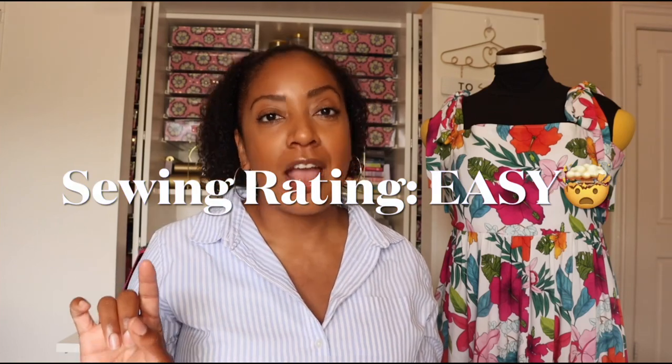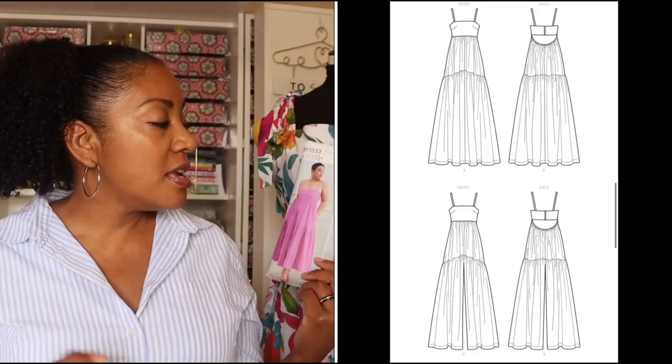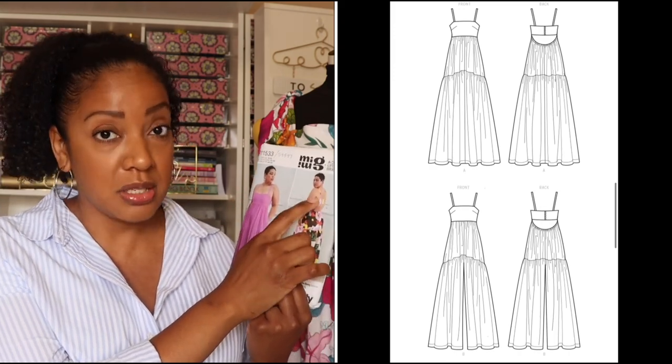This particular pattern I'm going to say is intermediate level. The reason I say that is because there are a lot of really great details that require additional attention, skill, and patience. The bodice is fully lined. There are buttons and button loops on the back of the bodice, so you have to make those little fabric loops and sew on buttons — not terribly difficult but more advanced if you've never done it. Also, there are lots of gathers, which can be tricky if you don't have a gathering foot for your sewing machine or serger.